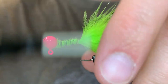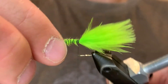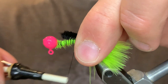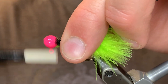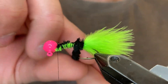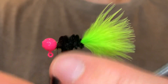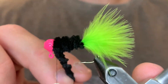Then we can just bring our thread back down to where we tied in the feather. For the body I'm going to be using a black chenille. We're just going to tie that in again where we tied in the feather, and we want the tag end to go to the head. We're going to start winding that chenille with nice even wraps, and each turn we want it to press up against the last. This will create a nice even body. Once you get that to the head, just tie that down.